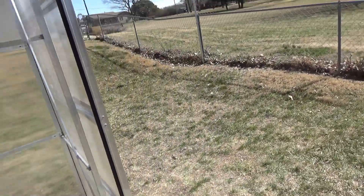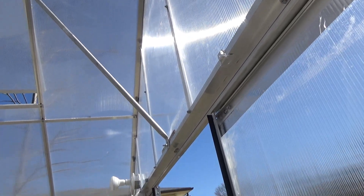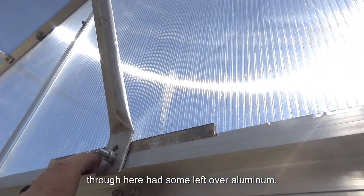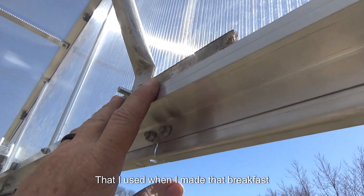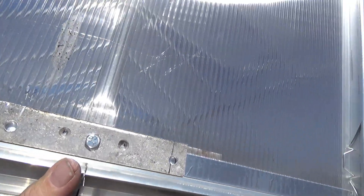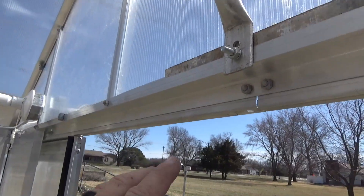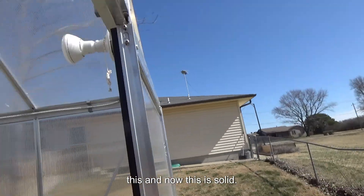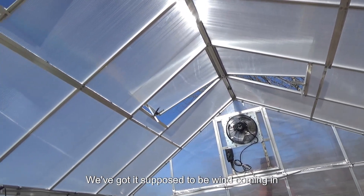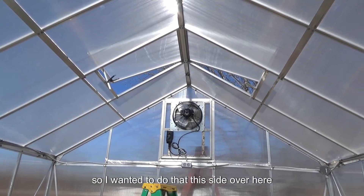I added some aluminum conduit here. I drilled a hole through and added some leftover aluminum from when I made the frame for the fan. Then I put a piece on the outside, bolted it, and drilled it through. Now this is really solid — it was really flimsy before. We've got wind supposed to be coming in tonight or even this afternoon, so I wanted to get that done.